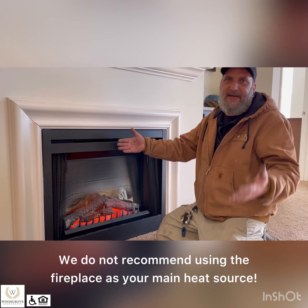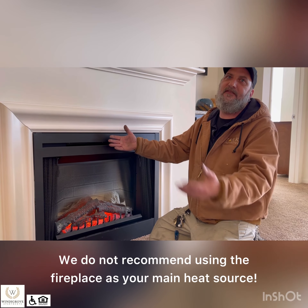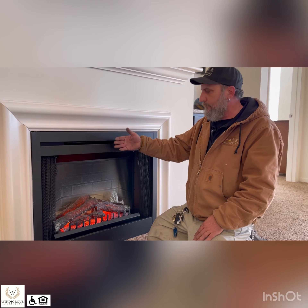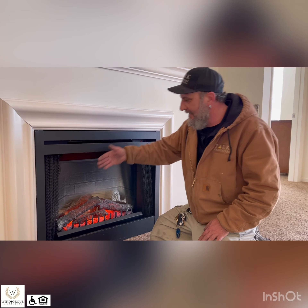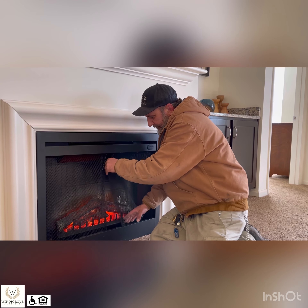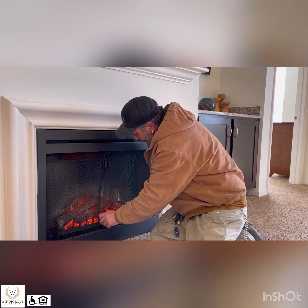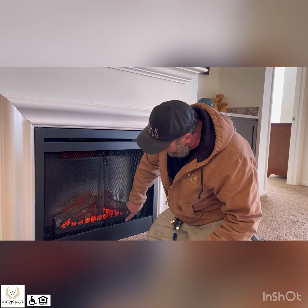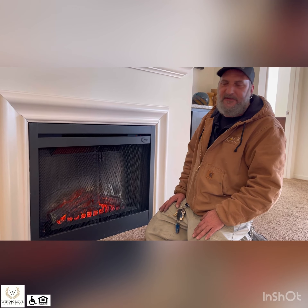The only thing we say is, if the power goes out, this runs off electricity, so you cannot use this as backup heat. This is just supplemental heat, just in case you want to look good in front of the fireplace. Other than that, you can close your gates and your screens. We usually use the control on the wall so you don't have to bend over and mess with any of these.